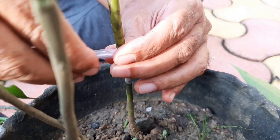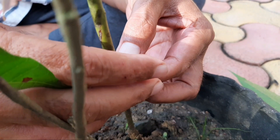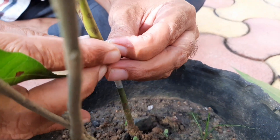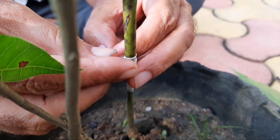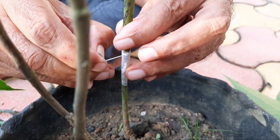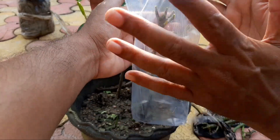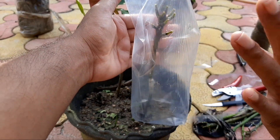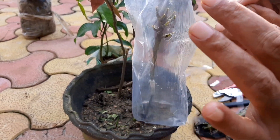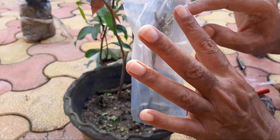Then tie the junction tightly using loose polythene — zero micron polythene. You can purchase grafting tape online, or prepare polythene strips yourself by buying zero micron polythene bags from a polythene shop and cutting them into strips. I have already uploaded videos on how to prepare zero micron and 52 micron polythene strips.